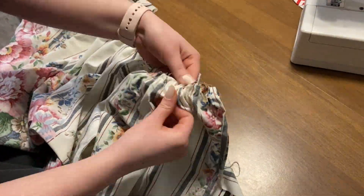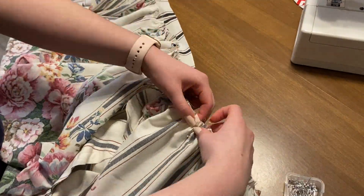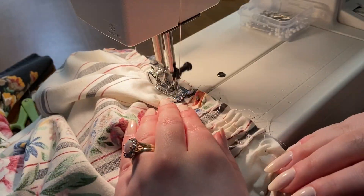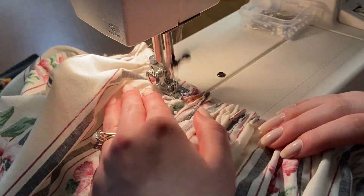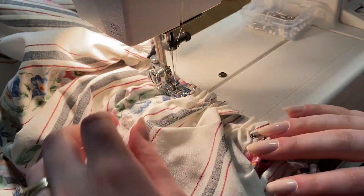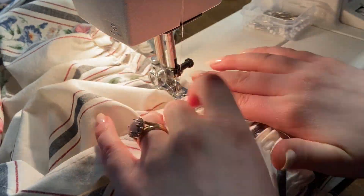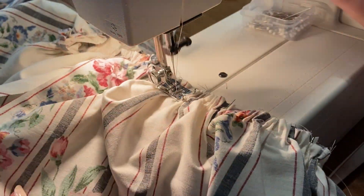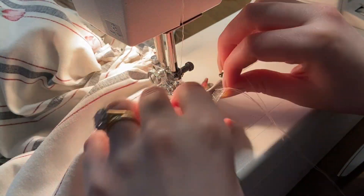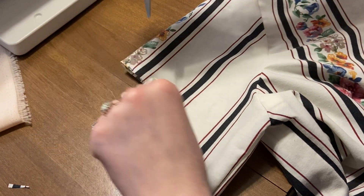At this point it's important to make sure that you like the fit of everything, because now is the time to make any changes. I went ahead and took in about a half inch to an inch on both sides of the bodice and also shortened the bodice a little bit because I have the shortest waist ever. Then you can pin the skirt to the bodice right sides together and just secure with a normal straight stitch. You can also make any adjustments to the sleeve - my sleeves are always way too long for me so I just trimmed off a couple inches.